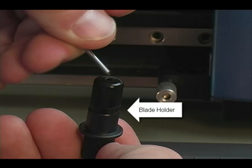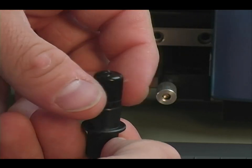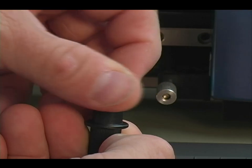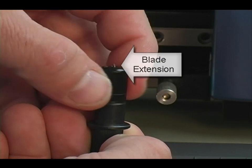Be careful when inserting the blade because it is very sharp. Insert the blade into the blade holder, and then loosen the cap until the desired amount of blade extension is achieved. Ideally, the amount of blade extension will be the thickness of your cut media.